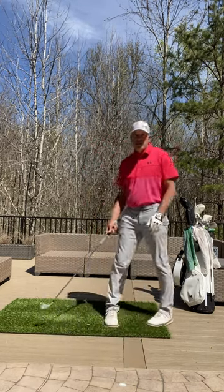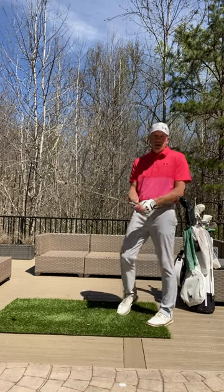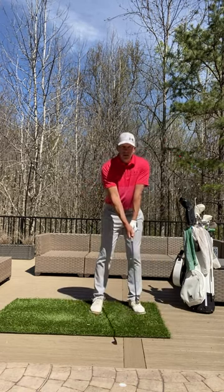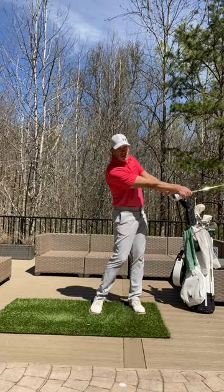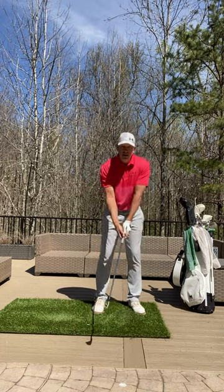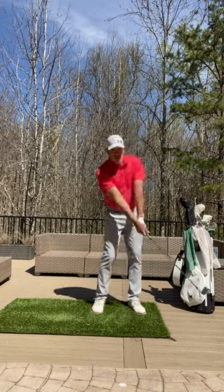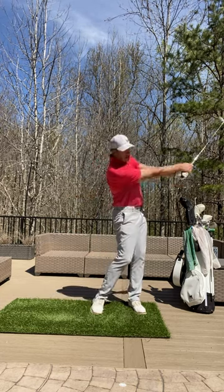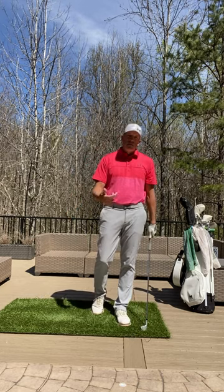So what I would suggest is if you're struggling on the range, go to a mini swing. A mini swing for me is kind of like stopping at waist high, finishing at waist high. Put the ball on a tee, get it off the ground, and just hit some shots focusing on some simple movements and a simple rhythm — just going from waist high to waist high.